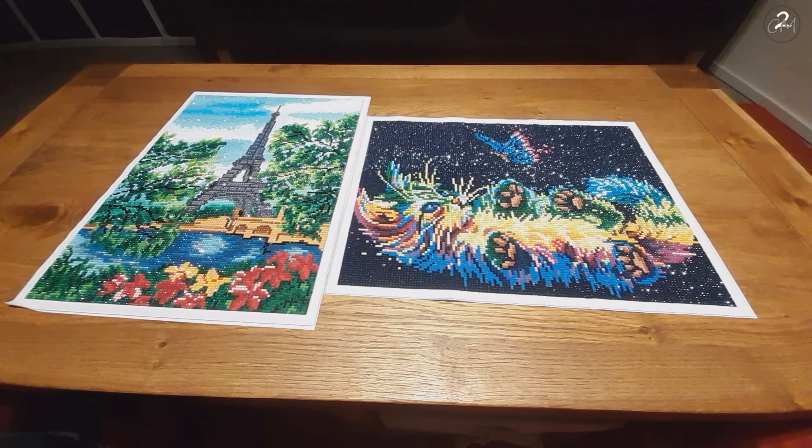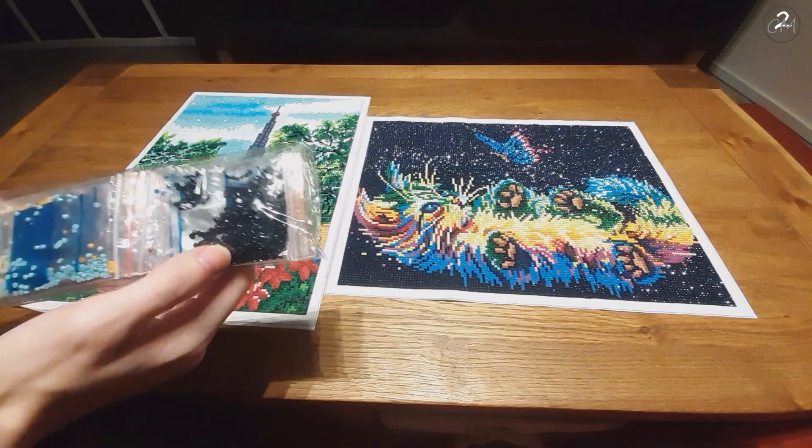It worked out pretty fast. Especially with the cats — you can see all the background is not black. If I'm not mistaken, I believe it's color 939. I do have the list, but it doesn't say on here. But yeah, it's at least this color.